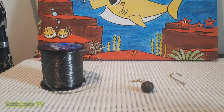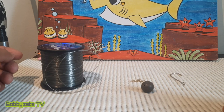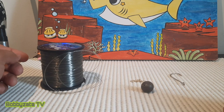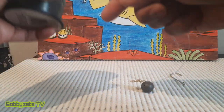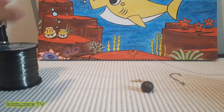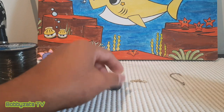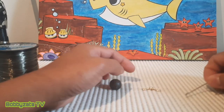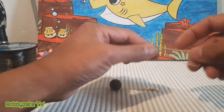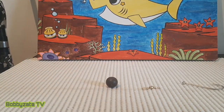What's up guys, this is Babi Sarah and I'm going to show you how to tie simple rigs, especially for beginners. This one is a running sinker rig using a sinker, a swivel, and any hook you'd like.